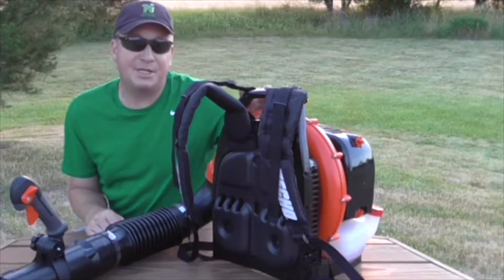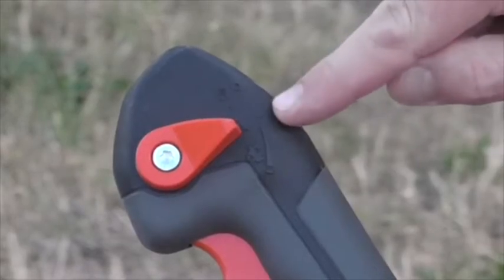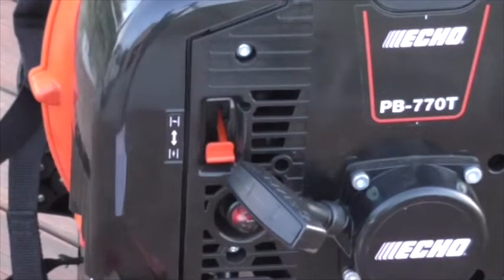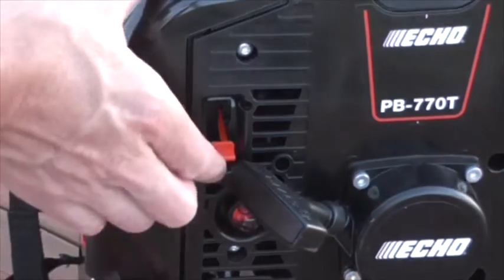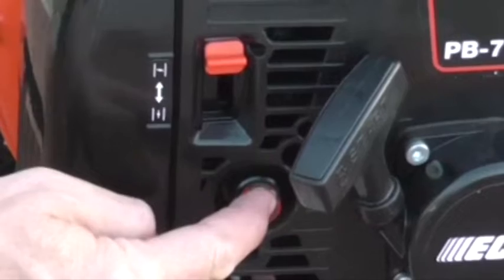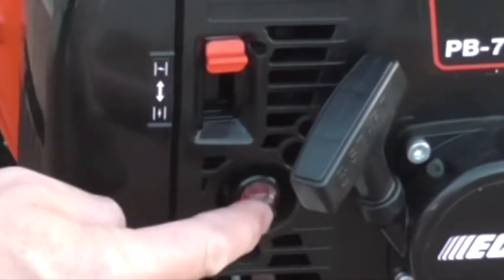Let's take a close look at the starting procedures. On the handle of the tube, move it from off to the idle position. Check out the switch on the back — move it from run over to choke. That's the primer bulb. Press it four to five times and make sure you see fuel in there.